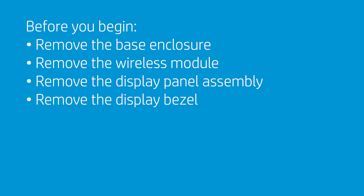Before you begin, remove the base enclosure, wireless module, display panel assembly, and display bezel.